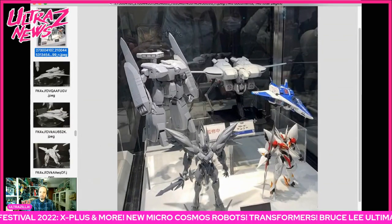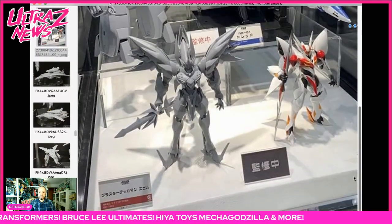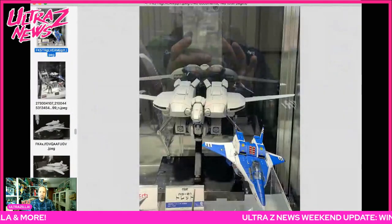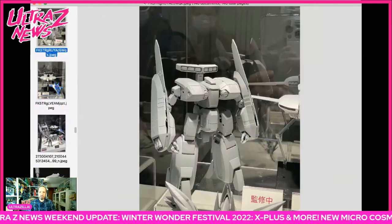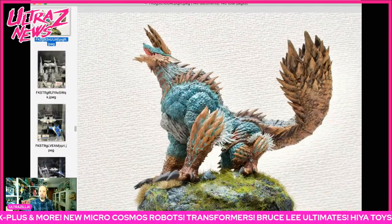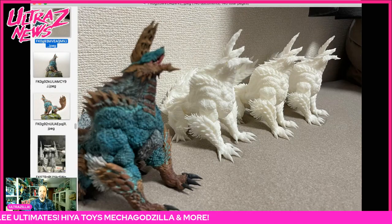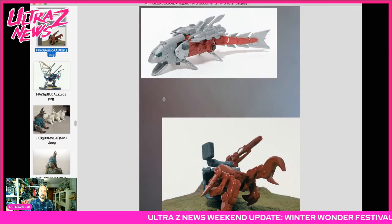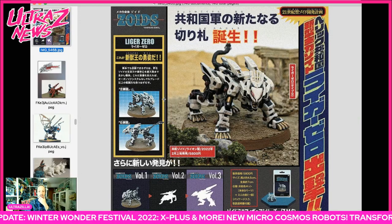Then we had some Mospeda stuff as well as some Tekkaman Blade stuff here in the front by Sentinel, but I think this might have been the only Sentinel products there. In the back you have the Legios which looks really cool — big ship back there — and I believe that is the same ship transformed. Then you had some Monster Hunter statues, again one-offs for the show, and there was a Nargacuga which looked amazing.